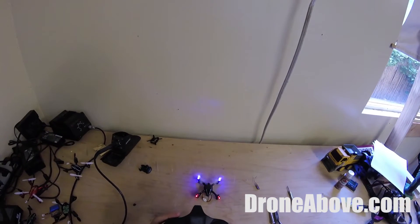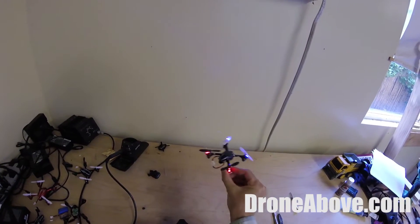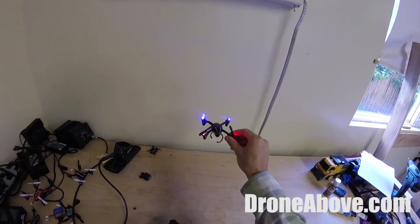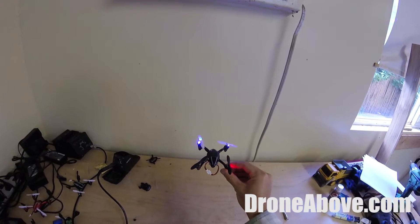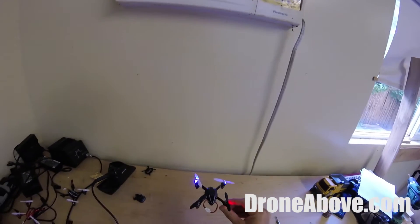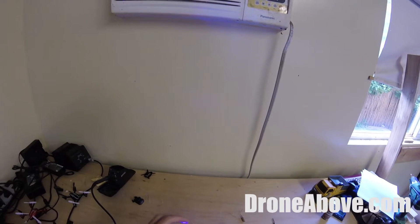The left stick: up and down makes it go up and down, and left and right makes it yaw left and right. Because this operates in 3D space, not just on the ground, you really have to use all the controls together to get it to do what you want. That's why I've designed this 10-step program to teach you the different ways to fly and get up to speed quickly using all four controls.